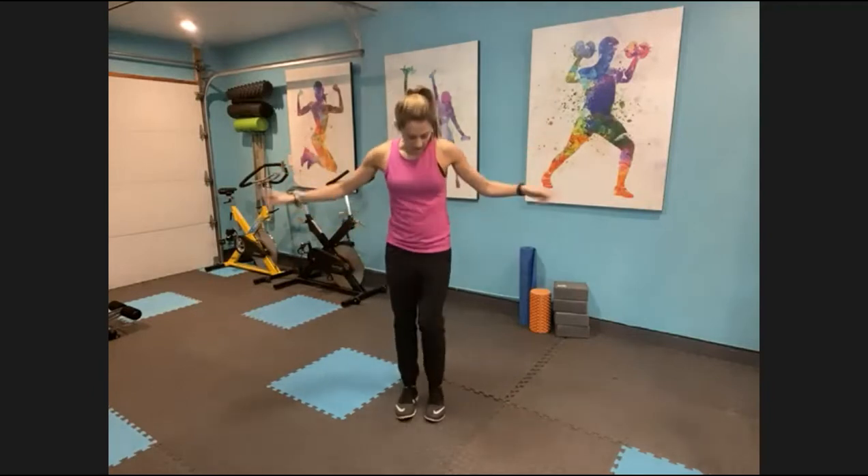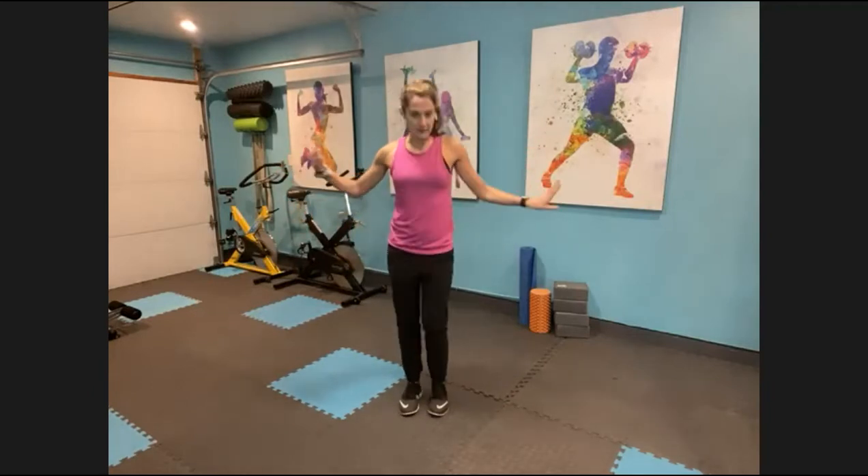Give me a nice deep inhale. Shake it out, reach those arms up. Exhale, march it out. Grab a quick sip of water if you want or need it. Double check, make sure your shoes are still laced up nice and tight. March it out.